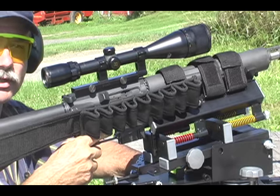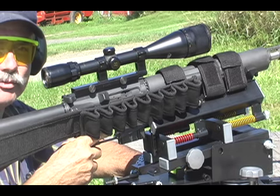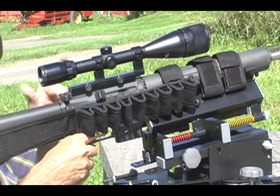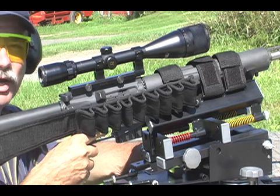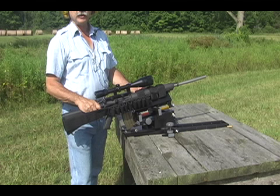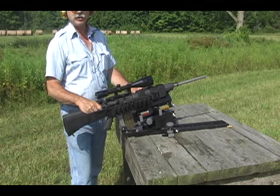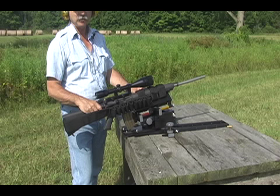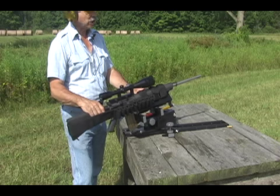Spring and compression damper technology progressively absorbs the recoil. Cheek weld, eye relief, and sight picture remain unchanged. The Deadeye gives a shooter an opportunity to accurately deliver a high volume of rapid fire on multiple targets, shot after shot.